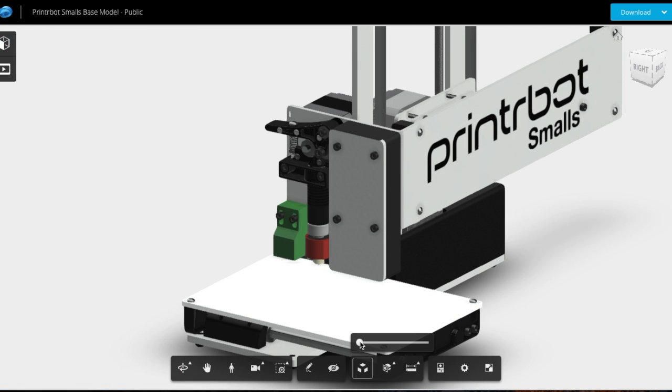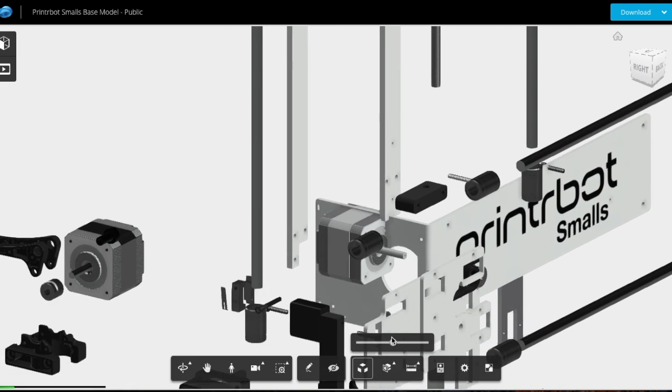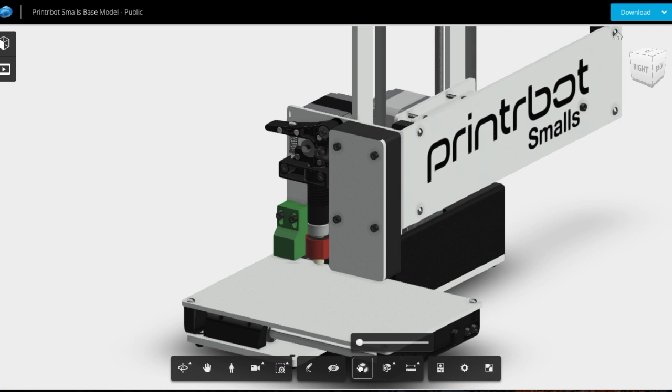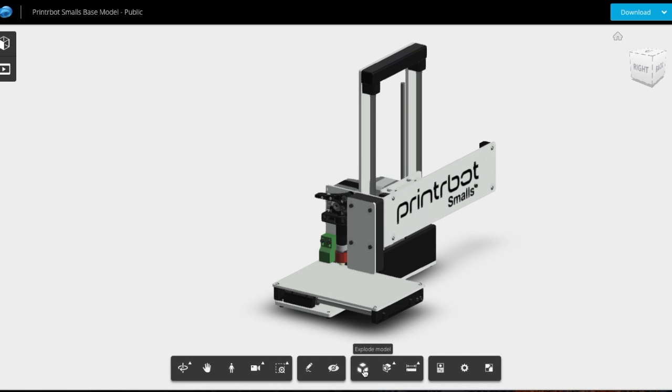Check this out — this is my favorite feature. Totally useless. Boom! I just exploded the whole machine into all its various pieces. And now I can look around at this mess that I've made. But it's kind of fascinating if you want to see every part in an exploded view — you can just tour it.